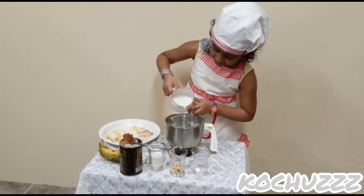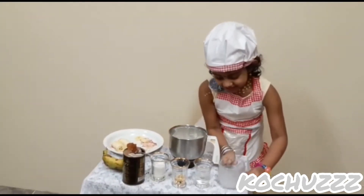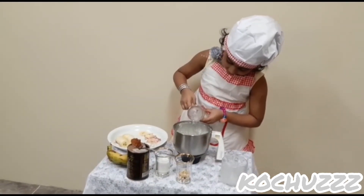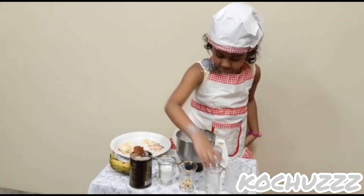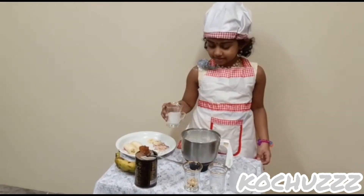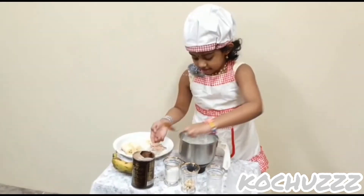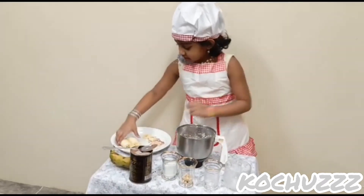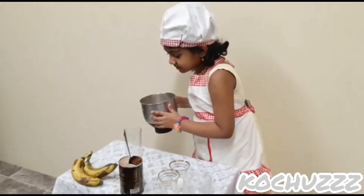Now pour the milk and put the ice cubes, put some sugar, put some chocolate powder, and put some banana. Blend it nicely and pour it.